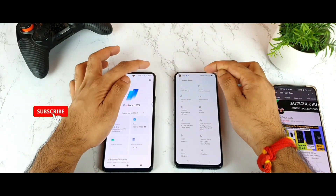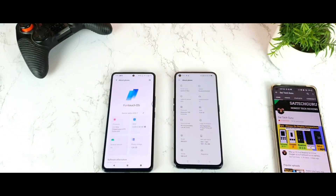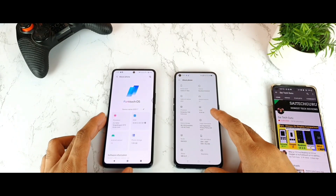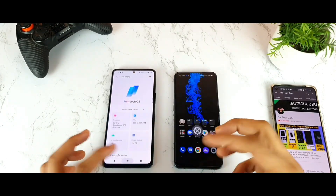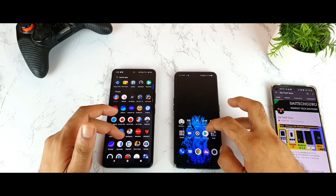I'll also try to show you exactly where the proximity sensor location is. By turning off the lights, we can actually see the proximity sensor directly from the camera. So let's start with the first thing, which is opening the application that will test whether the proximity sensor is working properly or not.